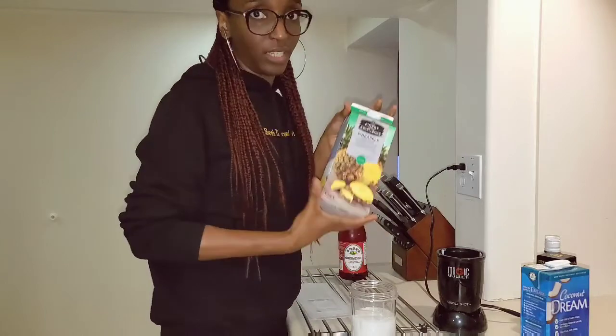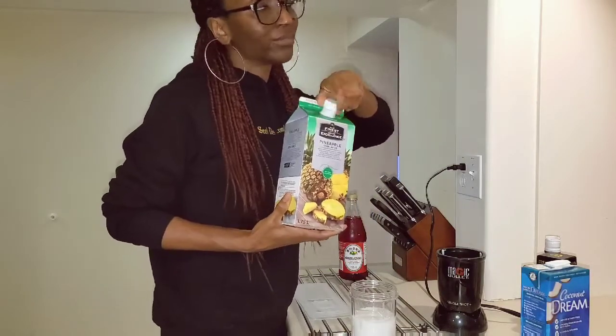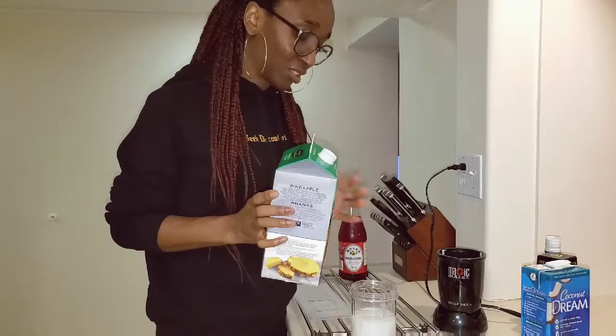Another ingredient is pineapple juice. Add as much as you like to taste — I'm not going to put too much.